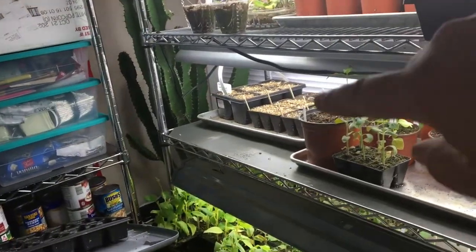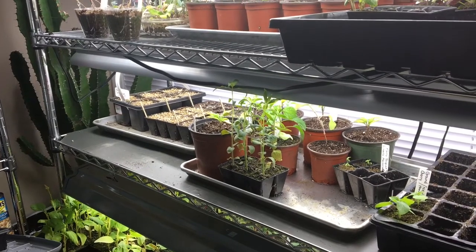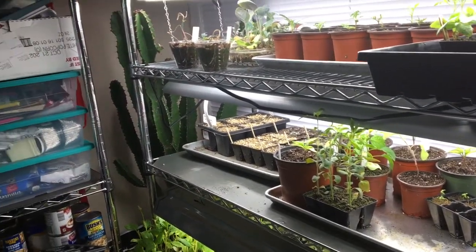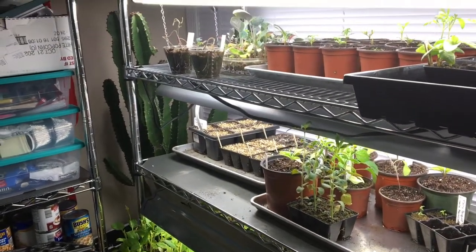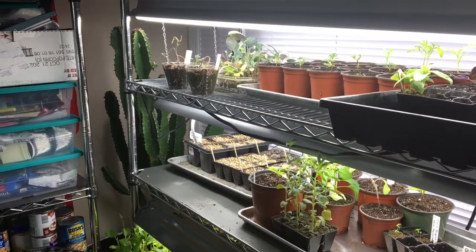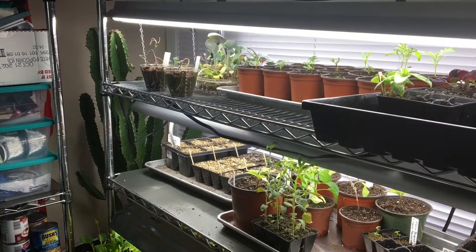There's a bunch of flowers over there that I started last night, and I've got more to start later tonight. Señor Ignacio in the corner needs to come out and go outside, but I think I'll do that next week when it'll be warm.